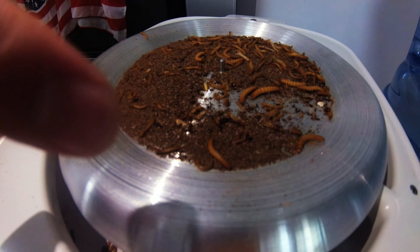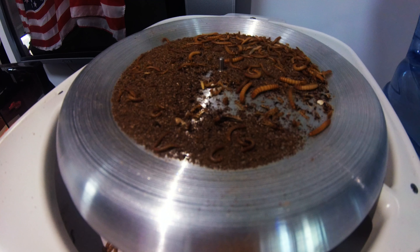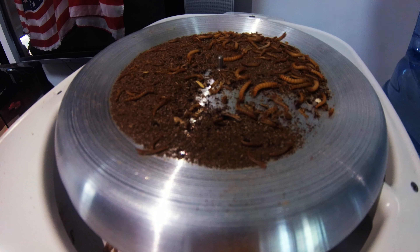But this plate is heating up and they're all kind of freaking out and trying to get off of the heat. And they go down into this tray and there you go — you have all your worms in one place with no frass.